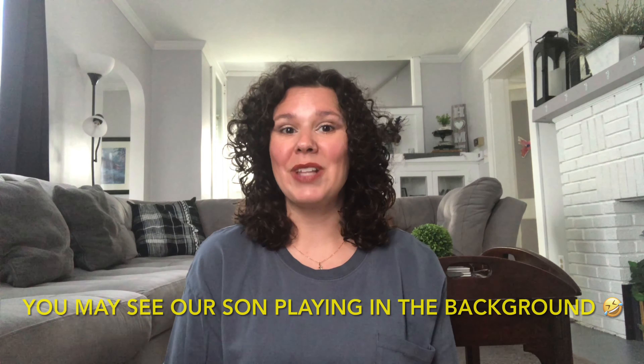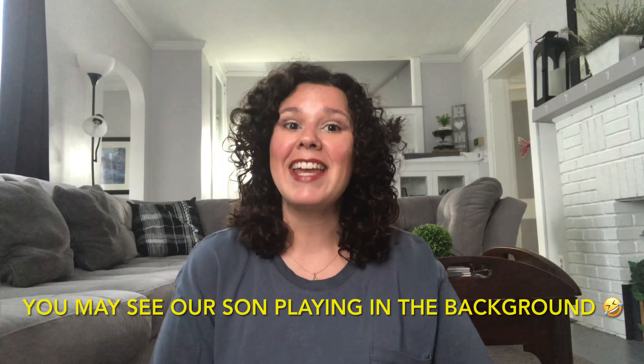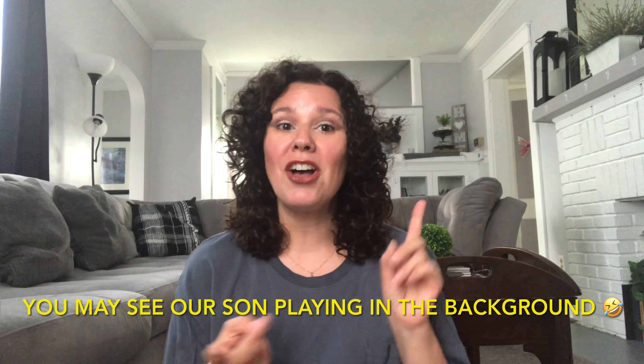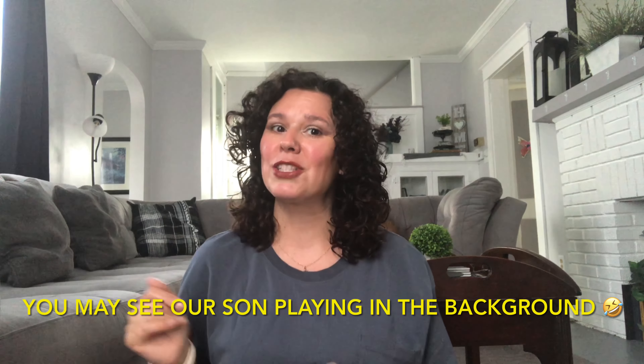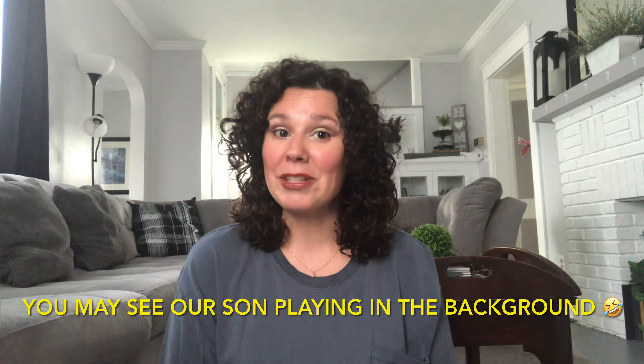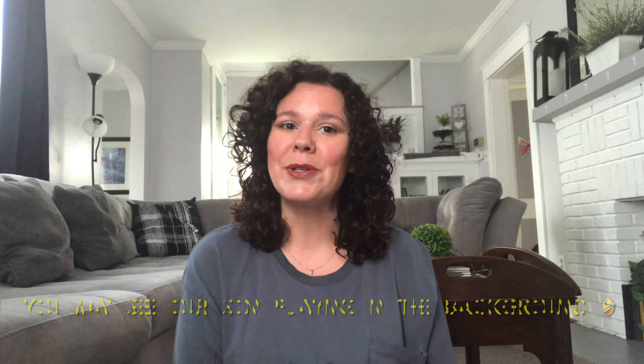Hey there, this is Jennifer Lynn's Crazy Wonderful Life. Welcome to the channel, and if you are new, thank you for joining us today. I do Dollar Tree Hauls, Dollar Tree Shop With Me videos, and Day in the Life or Lifestyle Vlogs. If that is something you are interested in, please consider subscribing and hitting the bell notification so you're notified every time I upload a video.